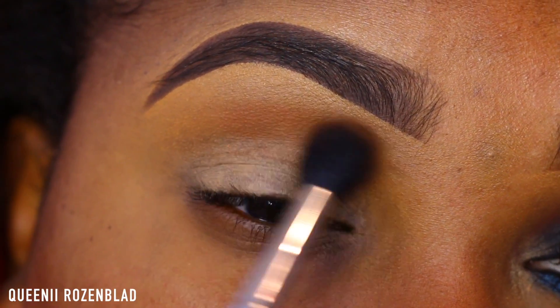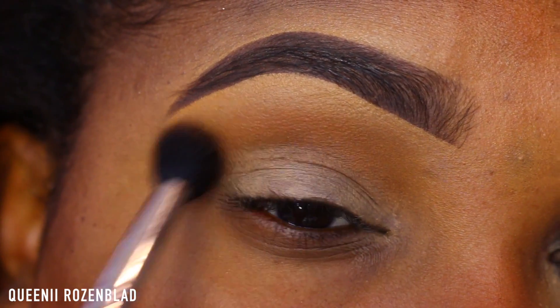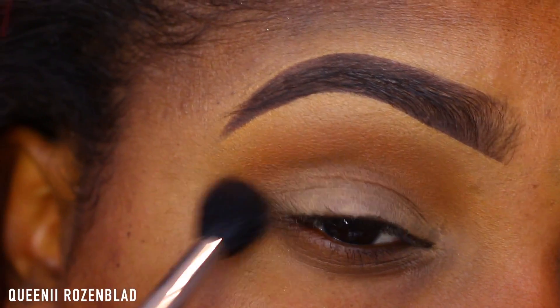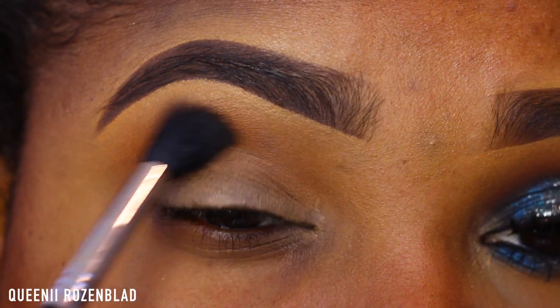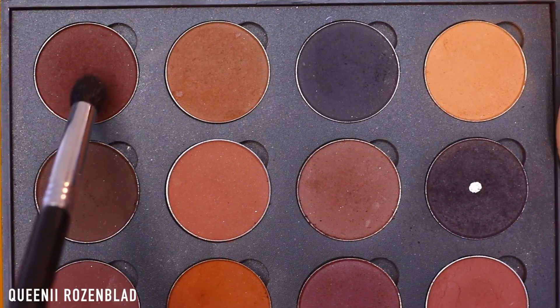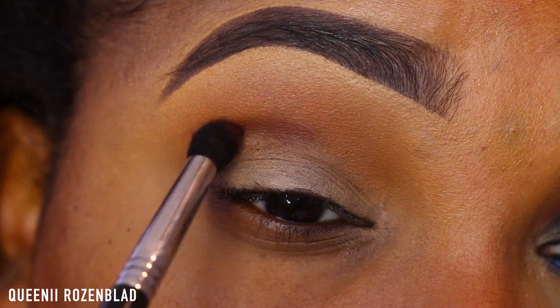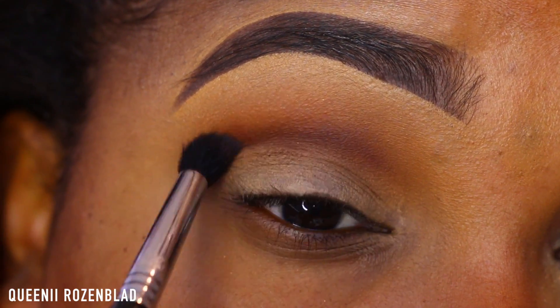I'm going to go in with my matte pressed powder from L'Oreal — this is their Pro Matte powder in the shade Cocoa — and I'm just going to use this as my transition color today. I'm using my large fluffy blending brush from Sigma to blend this out. Now I'm going to go in with Chocolatier from Coastal Scents, using my crease brush from Sigma, and apply this into my crease.